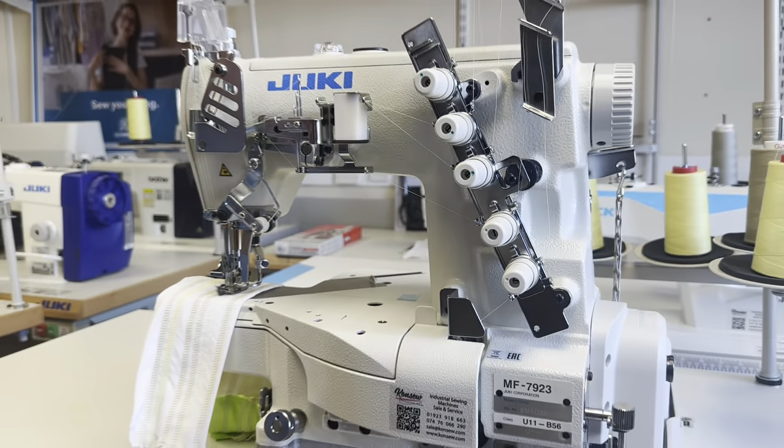This machine is already sold, but we have more machines in stock. If you need any machine or any information about this machine, please give us a call or email us. Thank you, bye bye!